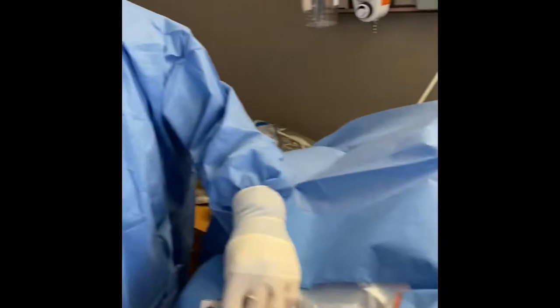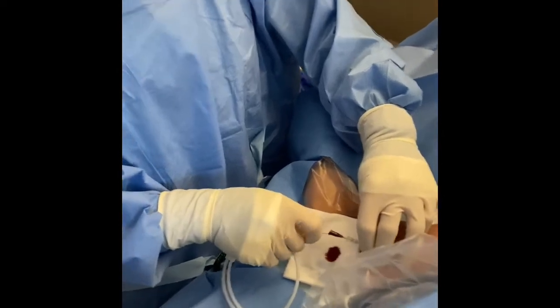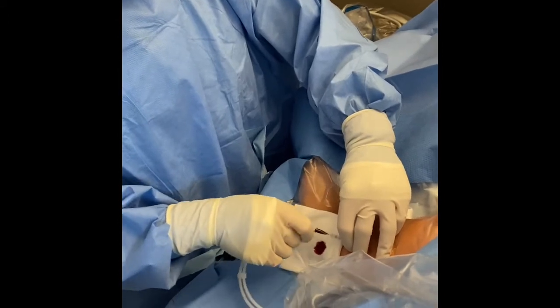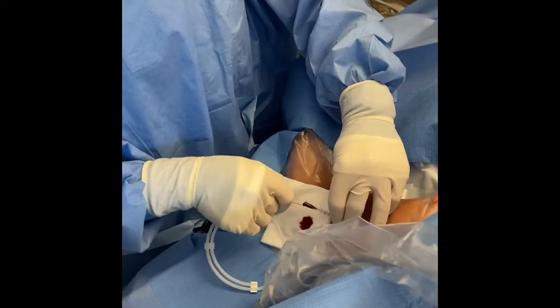Now we will be putting the guidewire on the needle. Is it threading smoothly? Yes. Good — that is an indication that you are already in the vein.